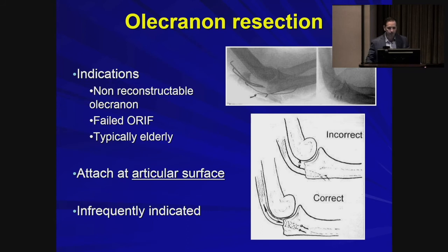Is there a role for olecranon excision? The indication is narrow and we don't do it often. It's usually reserved for highly comminuted fractures that are not reconstructable, failure of fixation where the proximal tip will not accept implants, and elderly patients where bone quality is poor. The take-home point is that when attaching the triceps tendon, you want to keep it closer to the joint to restore smoother hinging and more articular congruency.